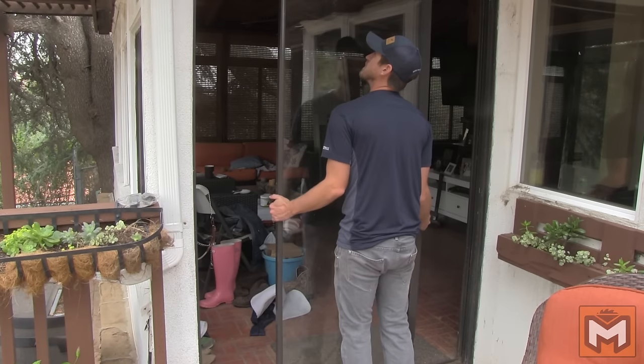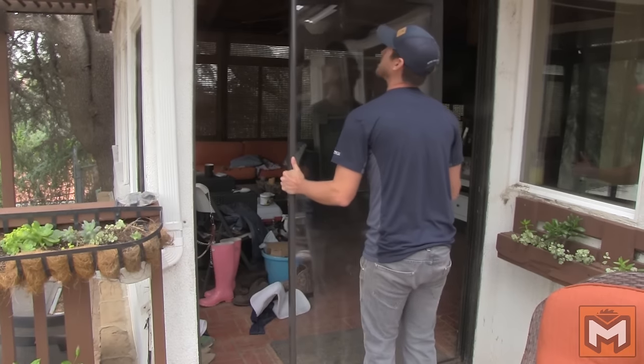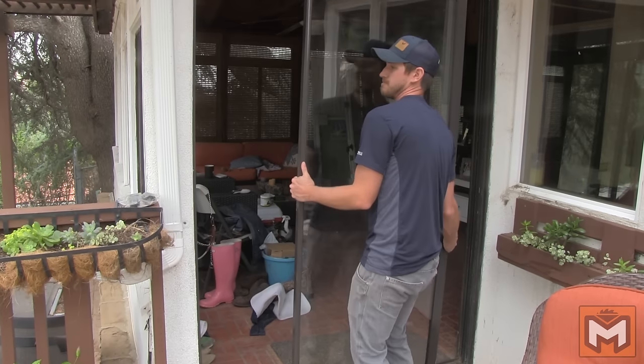Finally, you can remove the sliding glass door, which is what we really want. Pick it up and swing it out the same way as you did the fixed glass door. I recommend setting it up on a set of sawhorses or a nice, flat, even surface so that you can work on it for the next couple steps.